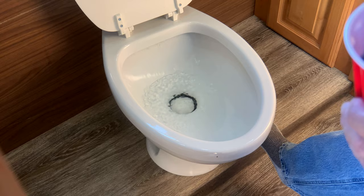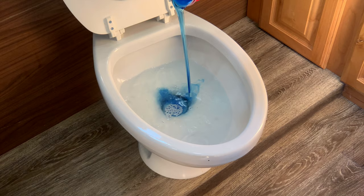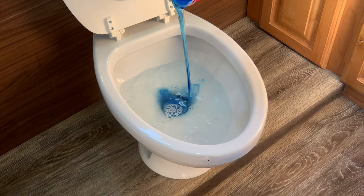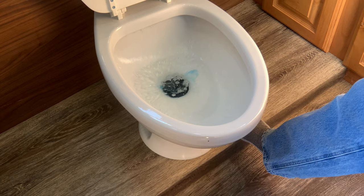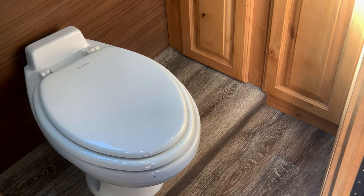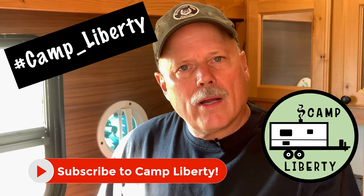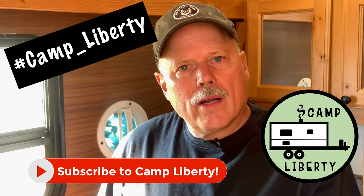Next I get maybe half a toilet bowl full of water — it just makes the Dawn and Calgon go down into your tank a little easier. In goes the Calgon, and in goes the Dawn. If I put that water in like that I won't end up with a lot of residue on the bottom of the bowl. We'll head down the road, the ice will clean the inside of the tank and melt — it's relatively non-destructive — and we've never had any odors.